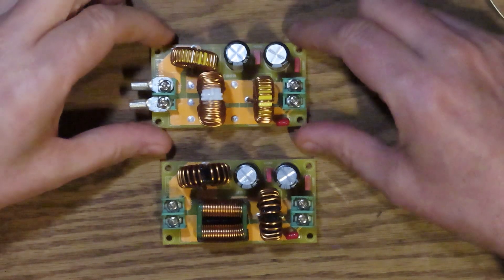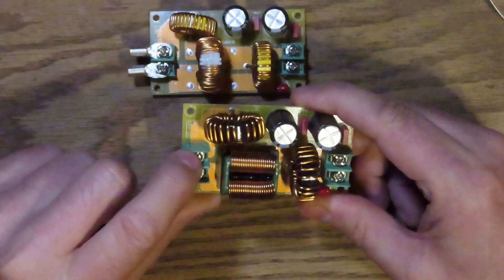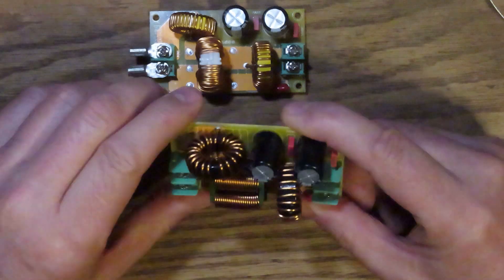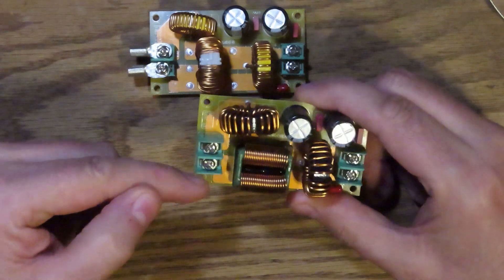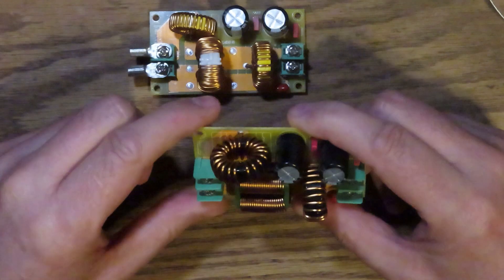These are the two filter boards — this is the 4 amp, this is the 20 amp. This is the input side, this is the output side. If you look at the electrolytics and figure out the ground — the negative is on the short side, closer to the edge of the board. So this is the negative side, and this would be the positive side.